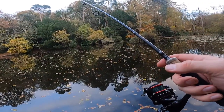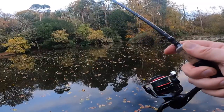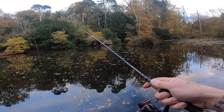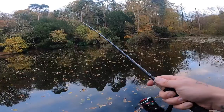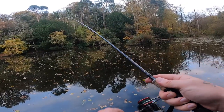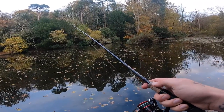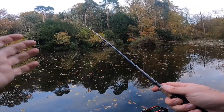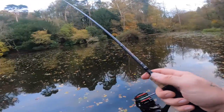I'm using about 25 pound braid on a 15 to 50 gram rod — a medium weight setup for this sort of thing. What I'm doing is just letting it hit the bottom, giving it a couple of tweaks, letting it drop again, a couple more tweaks, a couple of winds on the handle to slowly bring it towards me. The idea is it's jumping up off the bottom, looking like a distressed fish, hopefully landing in a pike's strike zone. I've really got no idea if there's anything predator-wise in here — I've heard a few rumors which is all I've got to go on.